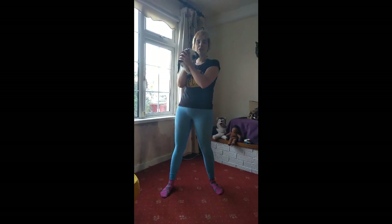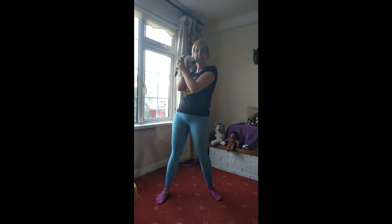Exercise number three is our squats, with our little teddies or our little fur babies with us to help us. We're gonna do ten of these as well.